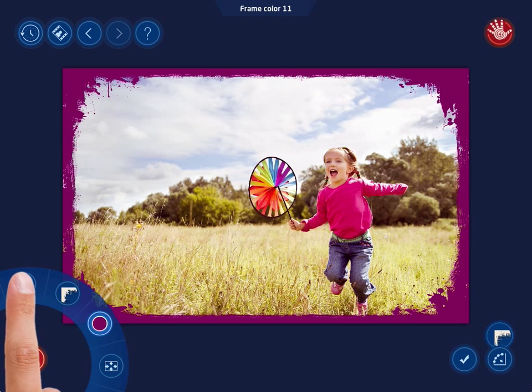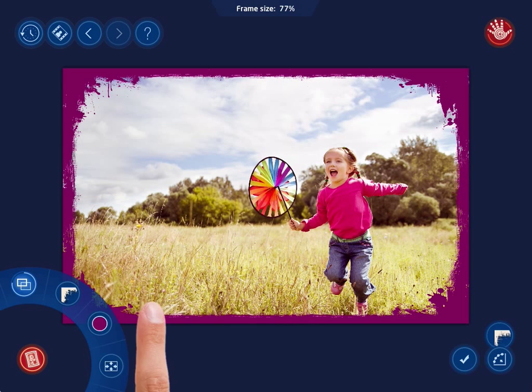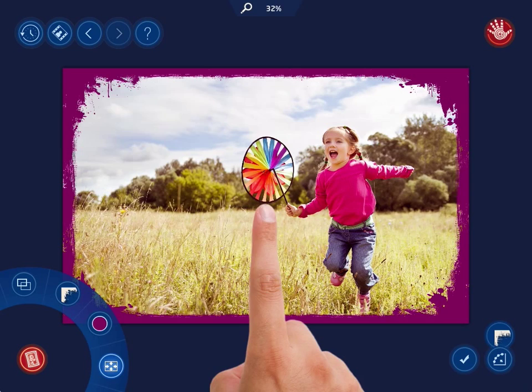You can also determine the frame size by swiping your finger right or left, thus making it narrower or wider. The last button allows scaling and moving the photo within the frame. Let's increase the scale of the photo a little and move it. Your photo is now properly framed and looks finished.